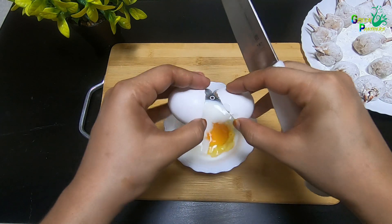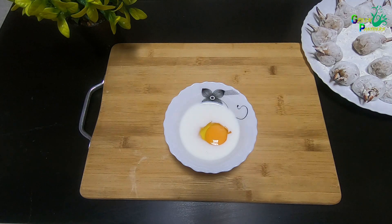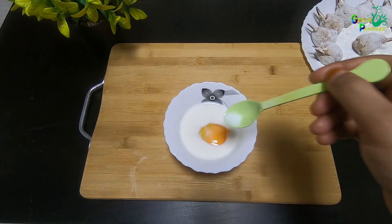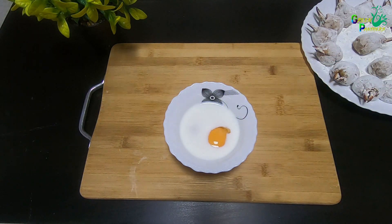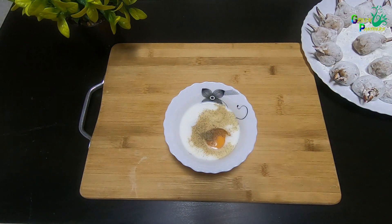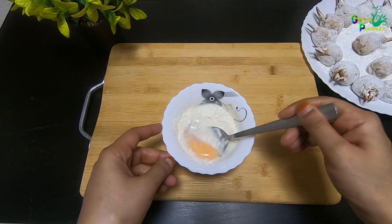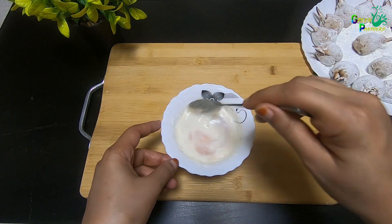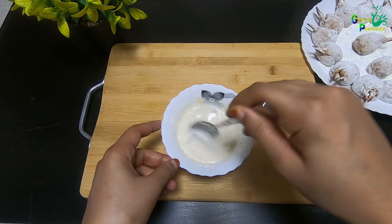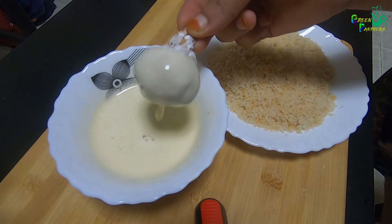Add some salt to the mix. We will mix the crab lollipop in the batter and fry it.